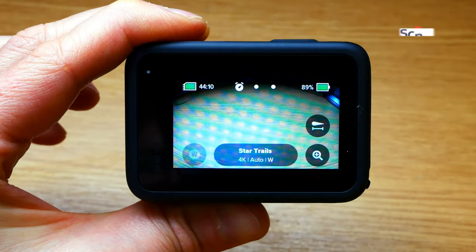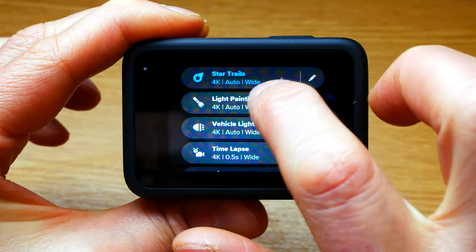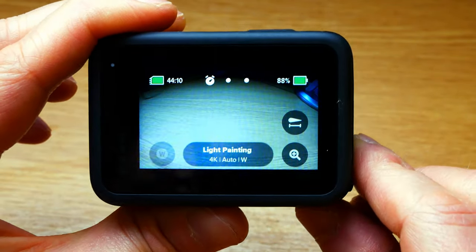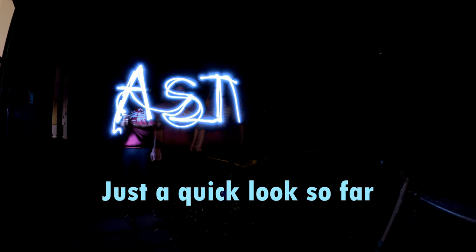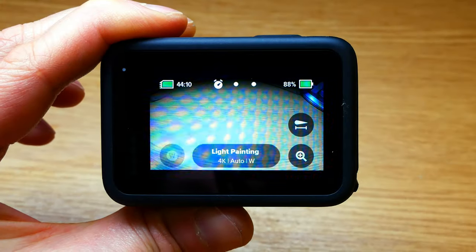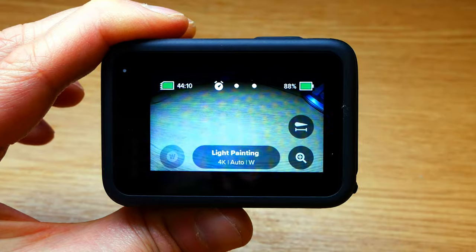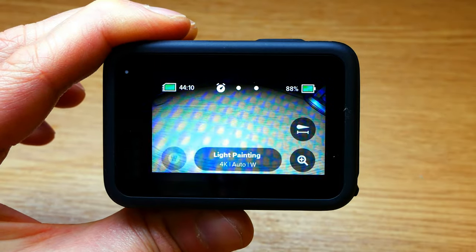The headlights obviously got involved there. But I'd be interested to play with the light paint feature, which looks really cool as well. You can basically jump into the shot with a torch, paint something, jump out. And then at the end of your time-lapse, you'll have that light painted into the image, with everything else exposed correctly.